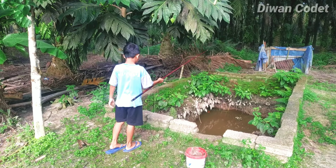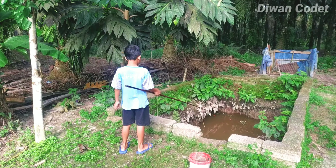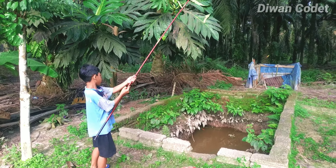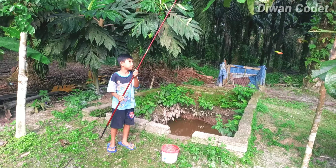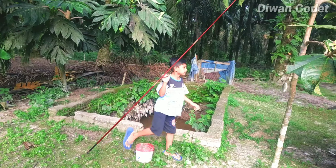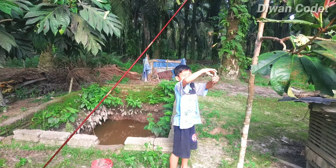Aduh, nyemplung! Tarik lagi, tarik lagi. Jatuh dah. Tunggu, tarik! Wih, dapat! Kalau kecil dirilis aja, masukkan kolam lagi. Taruh aja jorannya. Lepas, masukkan di kolam lagi. Dalam apa enggak itu?